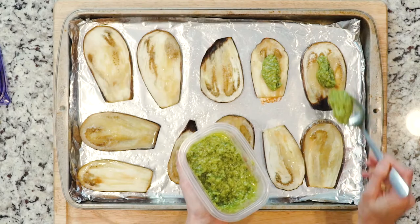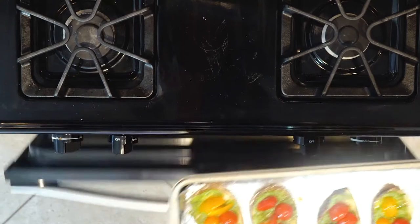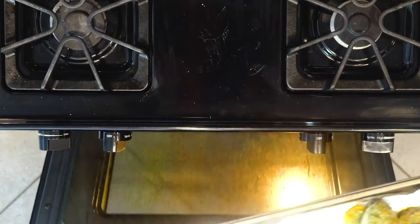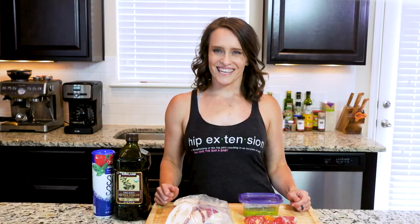Spread some pesto on each slice of eggplant and top with tomato slices cut side down. Place the baking sheets under the broiler for two to five minutes — watch it closely so it doesn't burn. Once the tomatoes are charred to your liking, remove the eggplant from the oven, place a couple of slices on a plate, grab a fork, and let's eat!